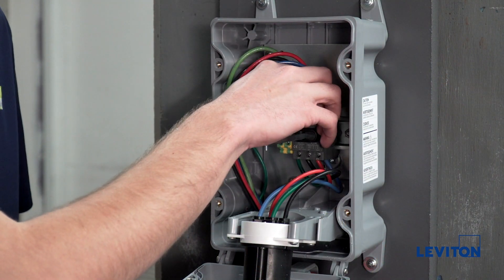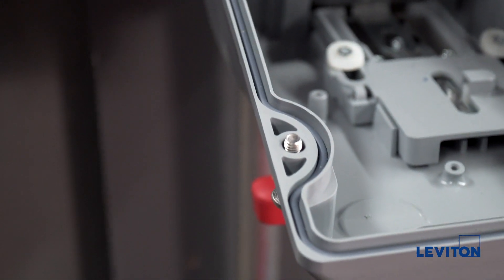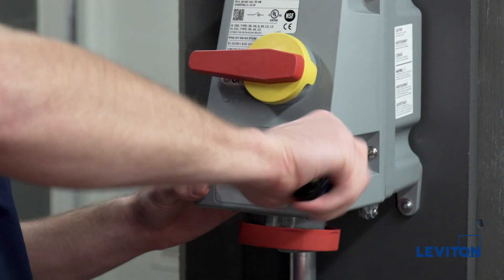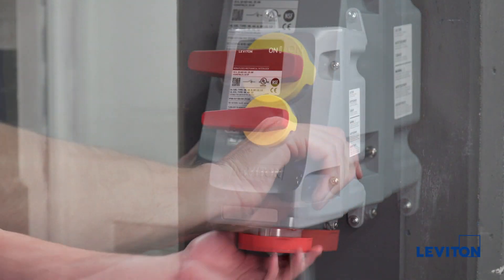Make sure there are no stray conductor strands. Ensure the gasket is in place in the cover groove. Close the cover and tighten screws to 20 inch pounds of torque. The installation is now complete. You can now turn your main power back on.